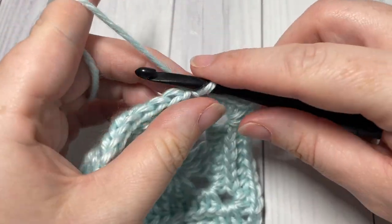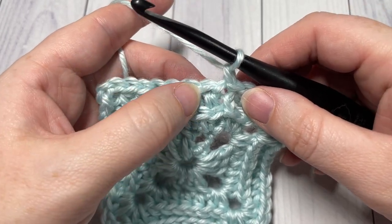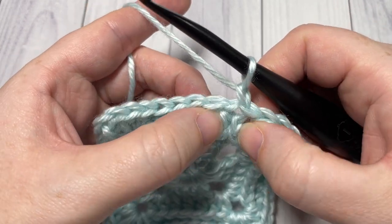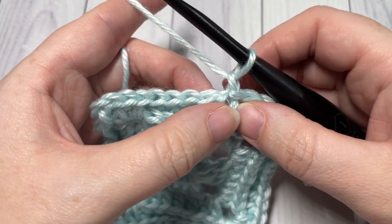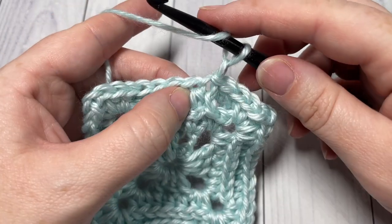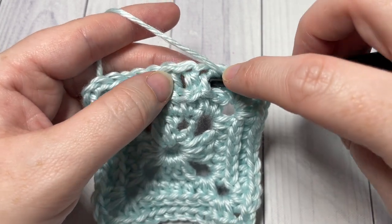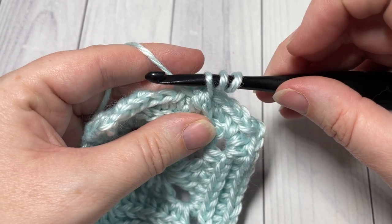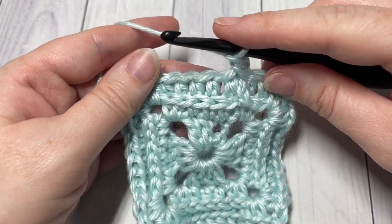For round four, chain one — we're going to work some texture. In this round we'll alternate front post and back post double crochets. Around your first stitch, work a front post double crochet: yarn over, bring your hook in front of your work, insert your hook through to the back around the post of the stitch, and out through the front again. Yarn over, draw up a loop, yarn over and pull through two loops, yarn over and pull through two more. That's your front post double crochet.